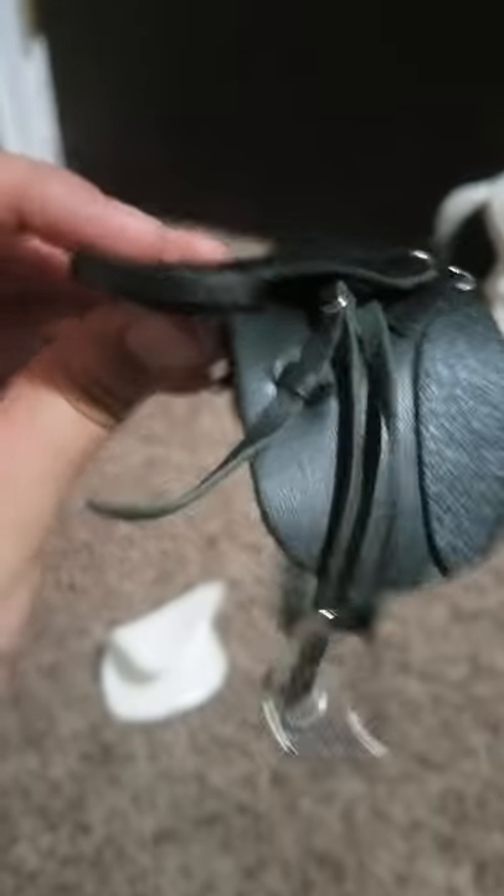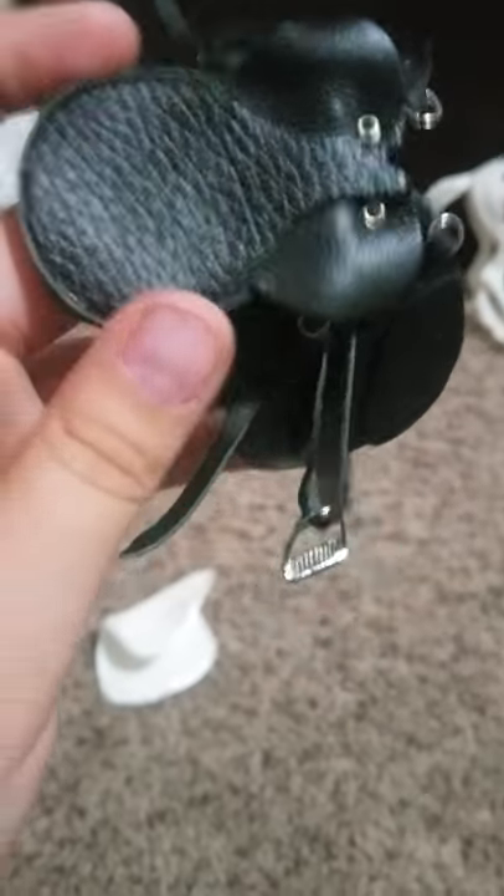This is the dressage saddle. It's really cool. I love it. It's so detailed — it's really pretty. There are adjustable stirrups. It's just a super nice saddle for your Breyers. Yeah, it's really pretty.